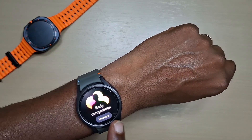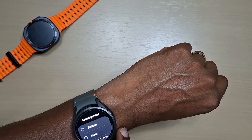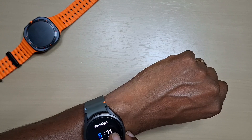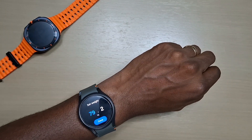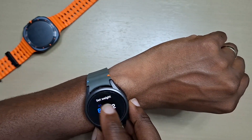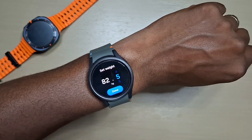Let's go to measure. It'll ask if you're male or female, put in your height, put in your weight — that's about 13 stone.